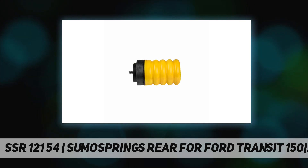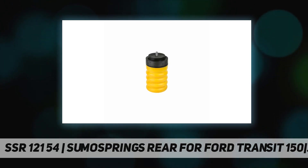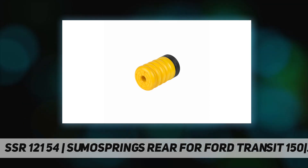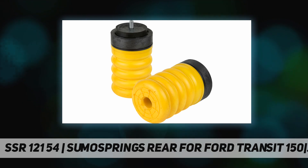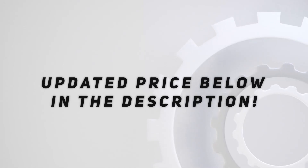They are manufactured from proprietary closed microcellular urethane, providing a smooth and progressive spring rate. Sold as a pair, maintenance free, they enhance load carrying ability with 2800 lb capacity at 50 percent compression, and reduce and stabilize sway. Check out the video description for updated pricing.